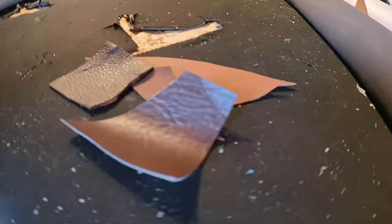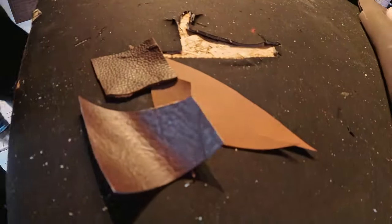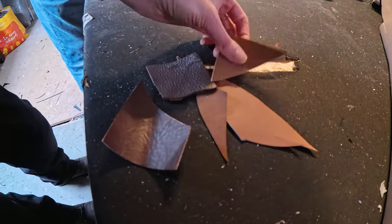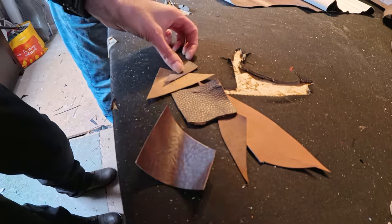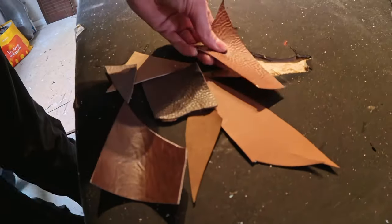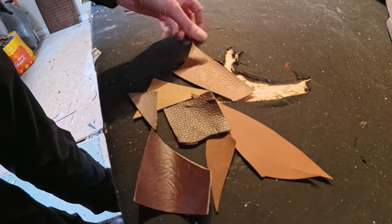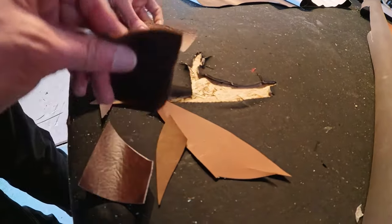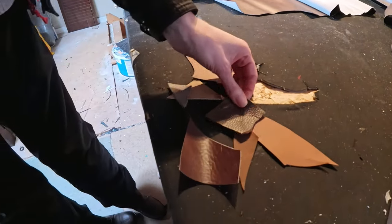Different finishes — just put them up against the bike, see what you think. Oh, that's nice! That's one of the most popular ones we do. They're mostly vinyls though — there's only one leather and one Alcantara, all the rest are vinyl.